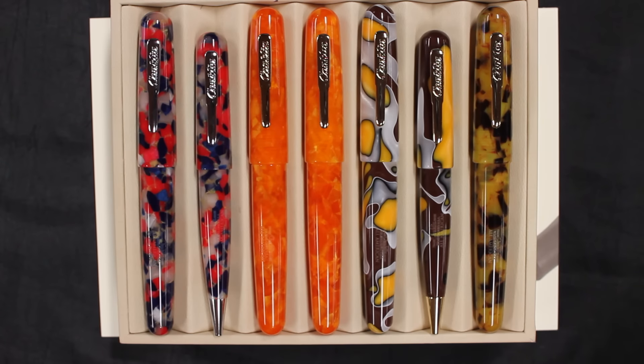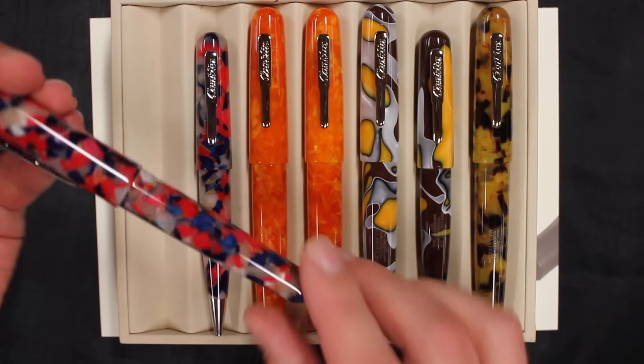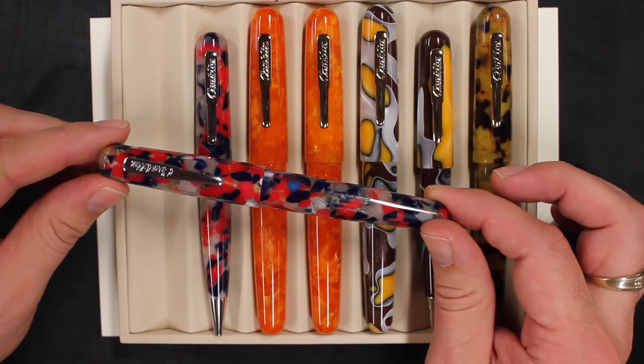Here we have the Conklin All-American. It comes in four different color combinations. The newest of the group is the limited edition Old Glory — red, white, and blue. That's more of an ivory. I think this one really looks nice. It's tough to pull off red, white, and blue, but I think this one does a pretty good job. So limited edition on this.